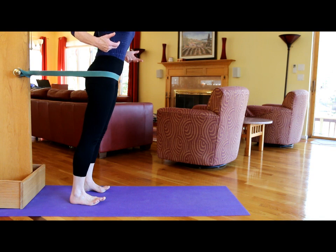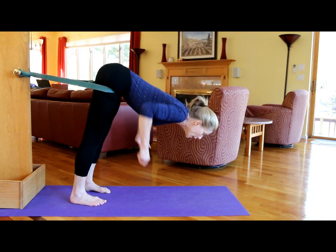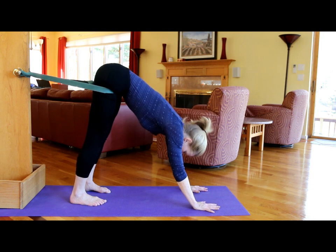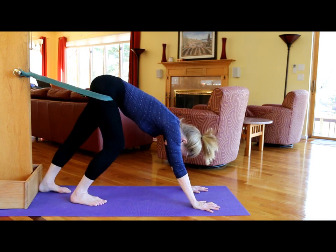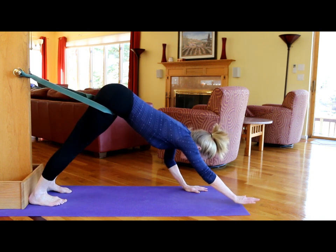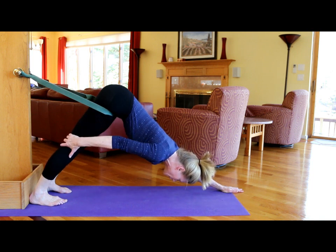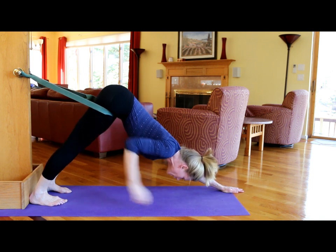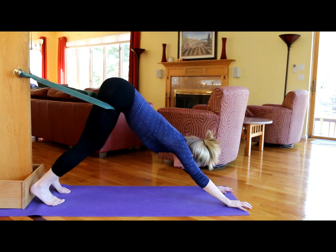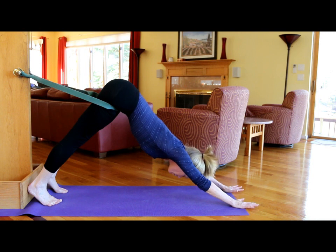Lean into the strap and as you come down, take your hands to either the floor or blocks, then walk back and press your heels into that board and extend forward into Adho Mukha Svanasana. If your hamstrings are tight and you can't straighten your legs, take the heels up onto that board, press, and then extend forward.